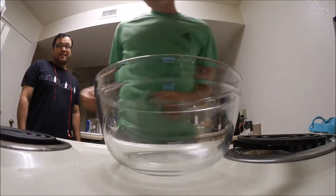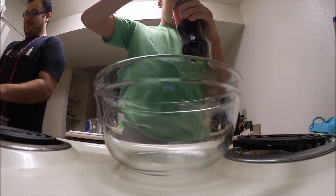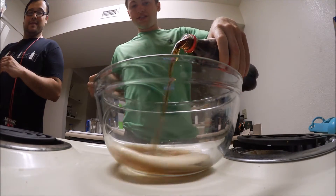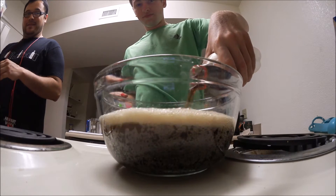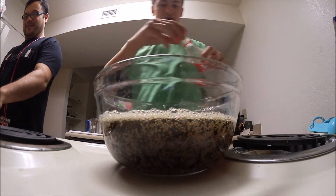Let's see what's going to happen. Alright, ready — we're pouring the cola inside the bowl, just like that.